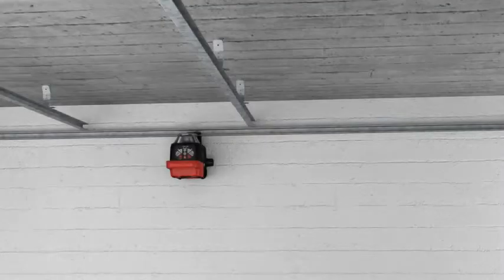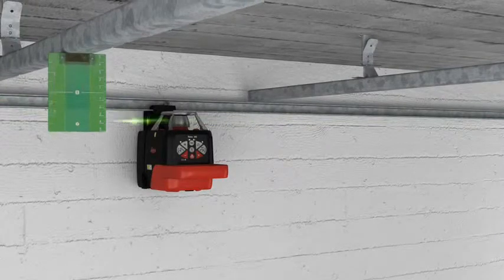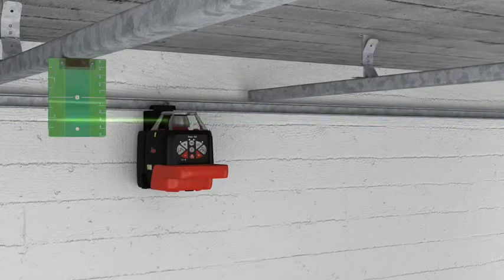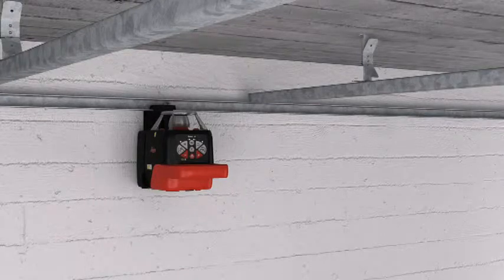Installing a suspended ceiling becomes a simple task using the integrated motorized wall mount with the Roteo 35 or 35G. By using the target plate, you can also work in free space — for example, if there is no wall on which to project the laser beam. Moving the working height up and down is done simply and easily.